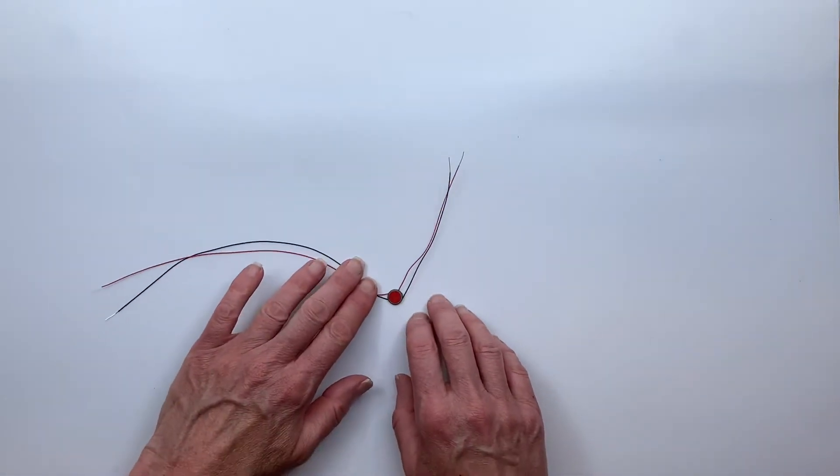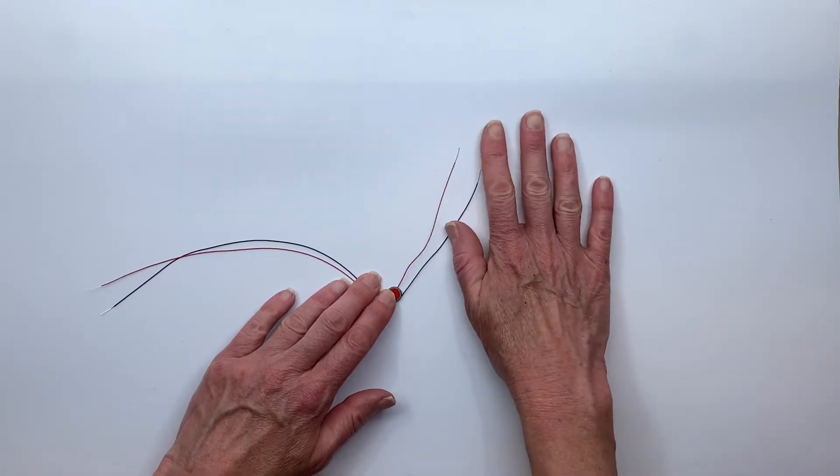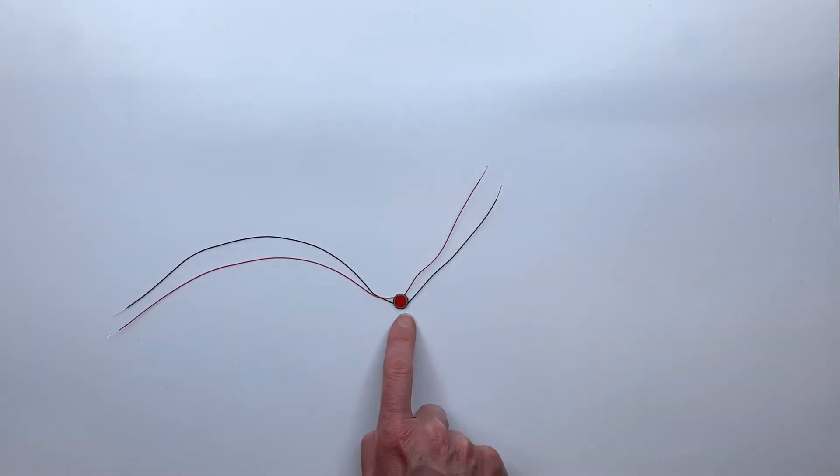This is our touch sensor. You can see the sensor is the red disc in the middle. We have two short wires out to the LEDs and two long wires to your power. This sensor is 3 volts and it can run 50 or more LEDs.